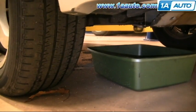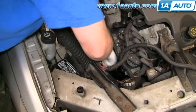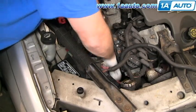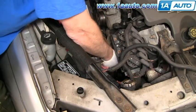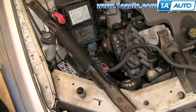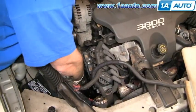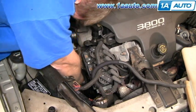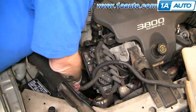Before you take the water pump bolts out, make sure you have a catch pan underneath. The larger bolts are 13mm. One of the bolts on each side goes into the water jacket of the engine, so it will drain fluid from the engine as you pull that bolt out. You'll get some coolant leaking out of the front of the engine — that's fine.